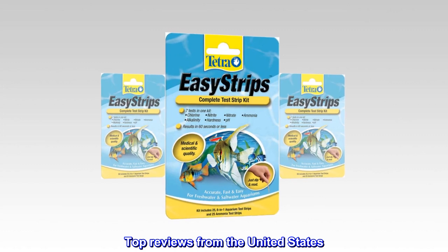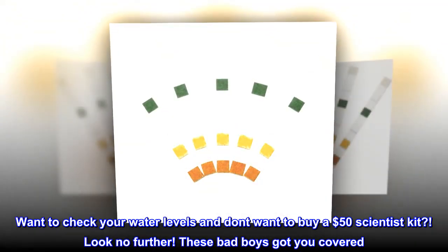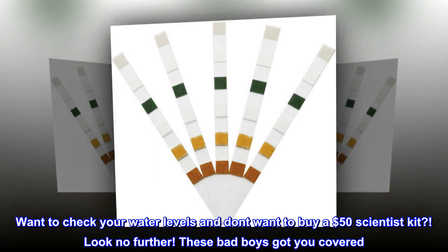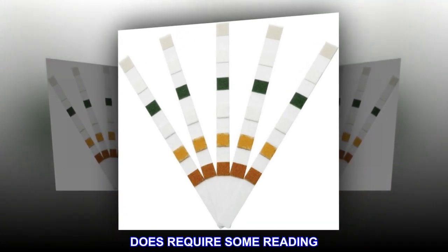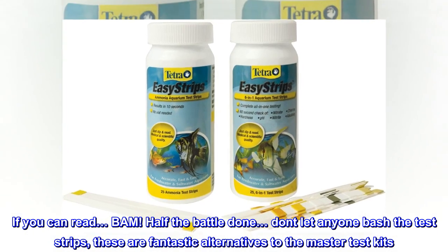Top reviews from the United States. What can I say? Want to check your water levels and don't want to buy a $50 scientist kit? Look no further. These bad boys got you covered. Does require some reading. If you can read — bam. Half the battle done.